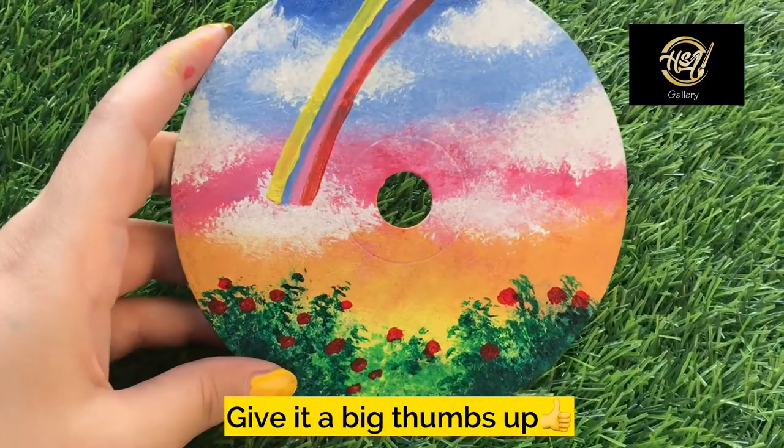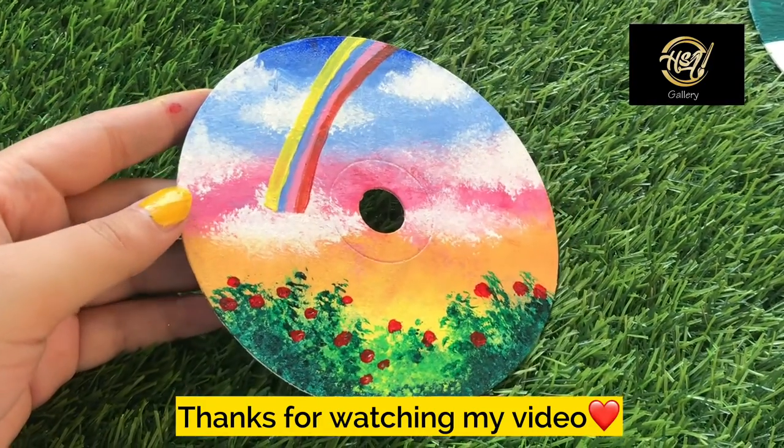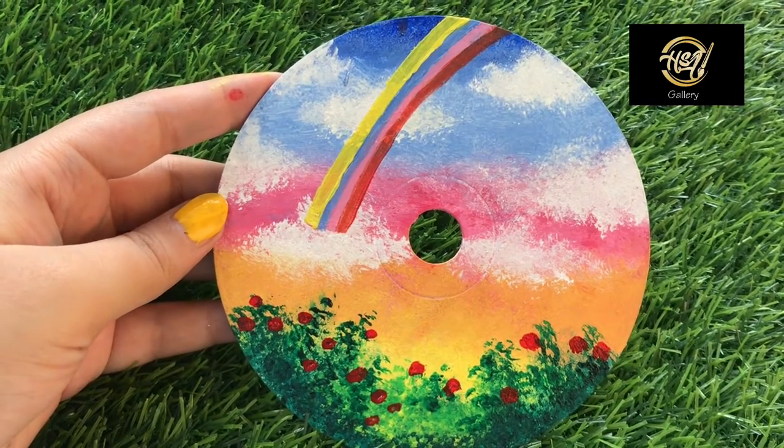I hope that my video will get a big thumbs up. Thanks for watching my video!